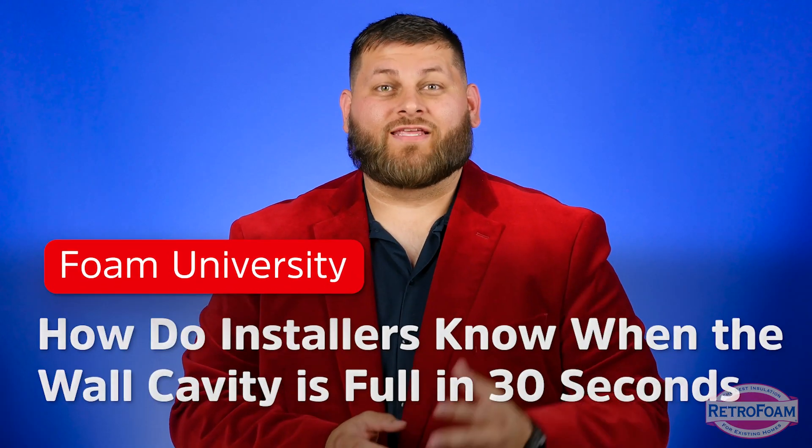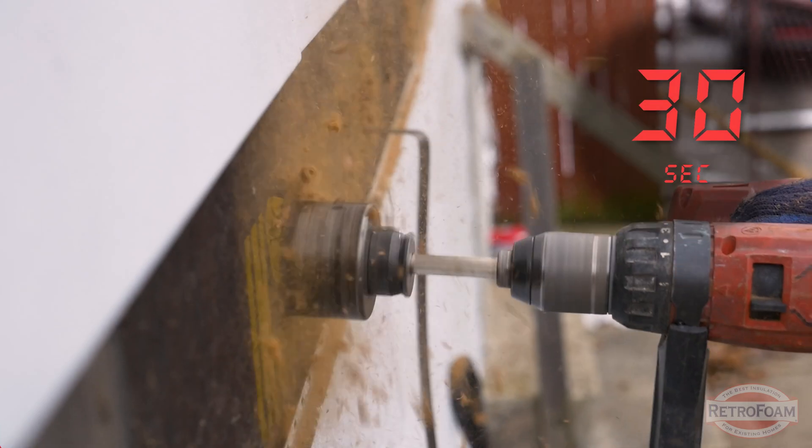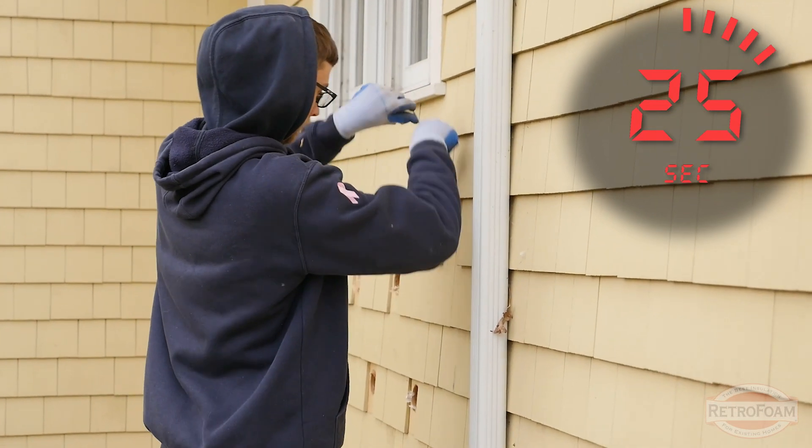Can we explain how our installers know that the cavity is full in 30 seconds? Absolutely! Well, it all starts when we actually drill the access hole, because we check all the way up and all the way down the cavity to make sure we have access.